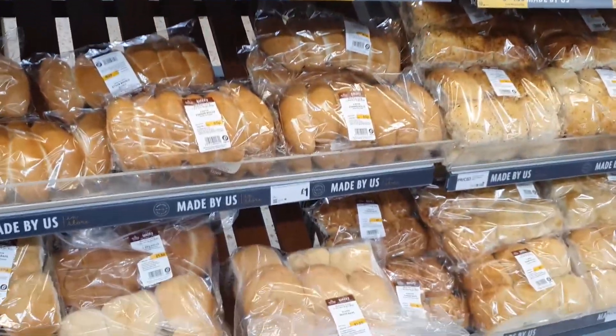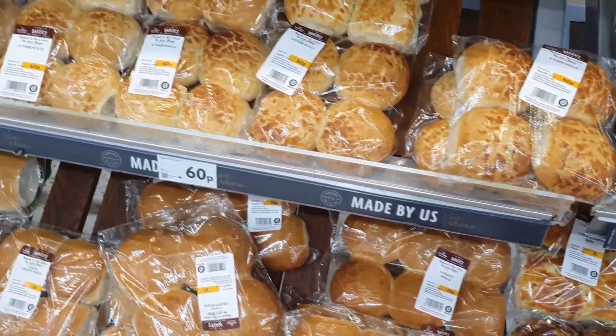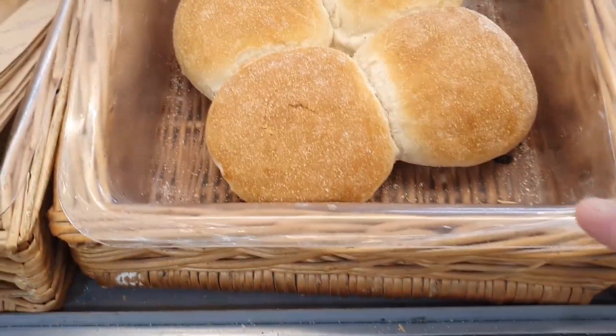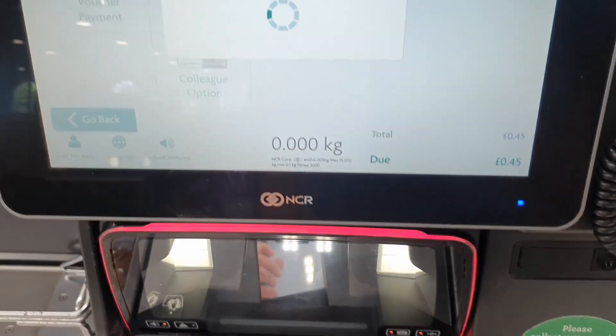I can't get a bagel — I'm not having a bagel. I don't want a six-pack again, I don't want a four-pack again. I need something on its own, not in a multi-pack. Oh, hello — rolls on their own. I'm going to have to get one of these rolls on its own. I've paid for it.